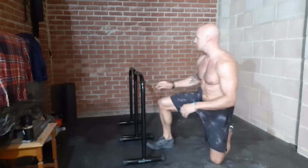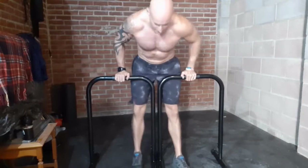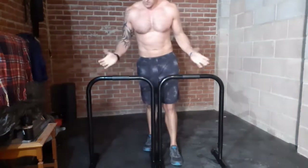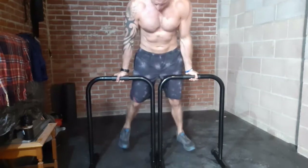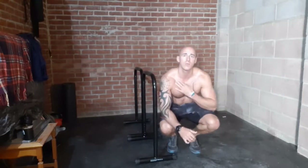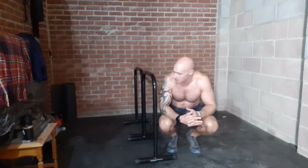Alright guys, we're going to move on. Next, with the parallelets close together, we're going to do straight arm dips. There are two ways to do it: arms straight, legs together and just push down like so, or turn your arms inside out. This works the upper portion of the chest and your triceps or biceps depending on which grip you use. I personally like to do it outside grip because I think it's good training for muscle ups and things like that. Let's crack on.